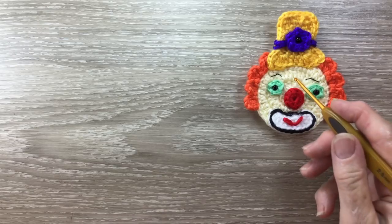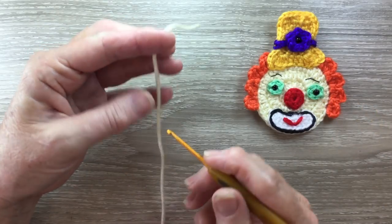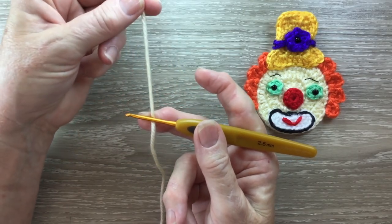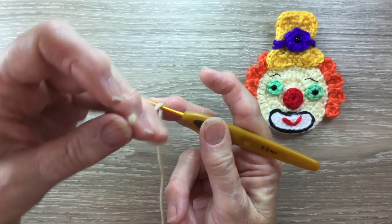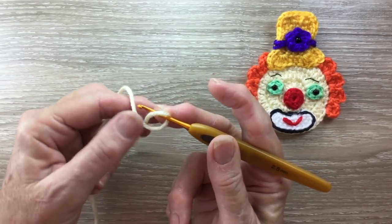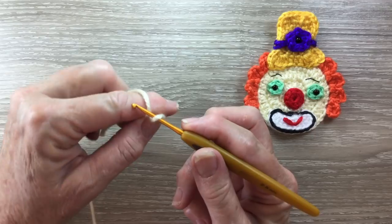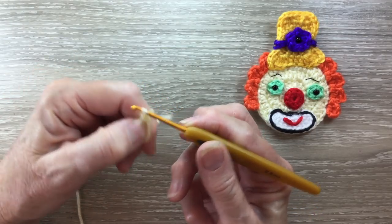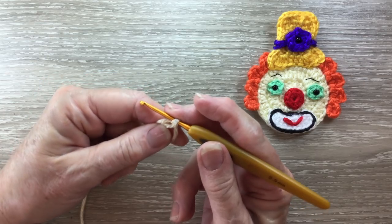Now I'll start with the head part. Using my cream I'm going to make a magic loop. I put my hook on my yarn, I bring the short end over the hook and then take the long end over the short end and make a circle, then I put my yarn around my hook and bring the hook through, and that's a magic loop.